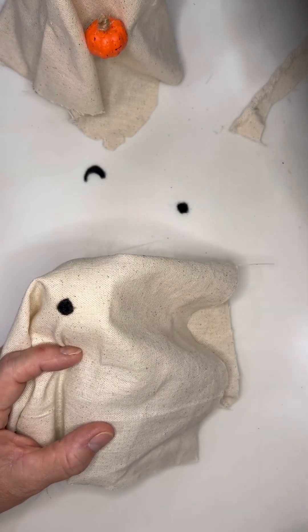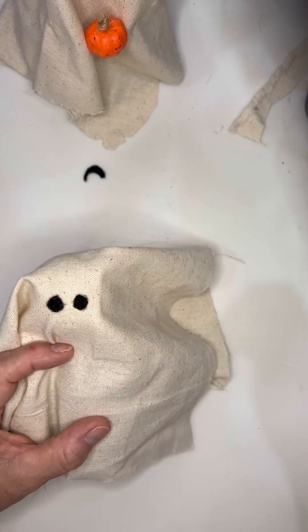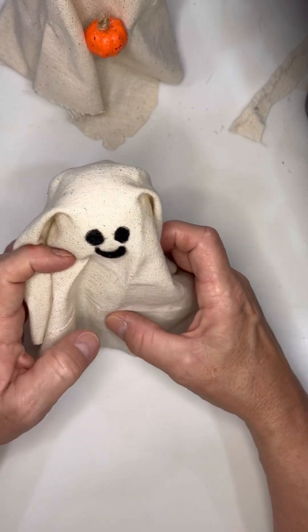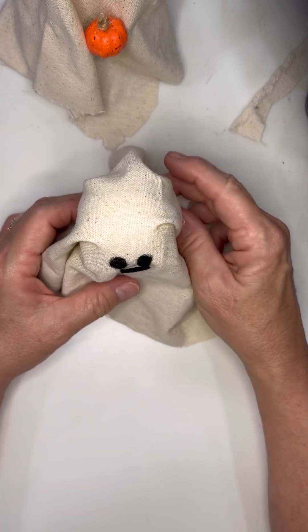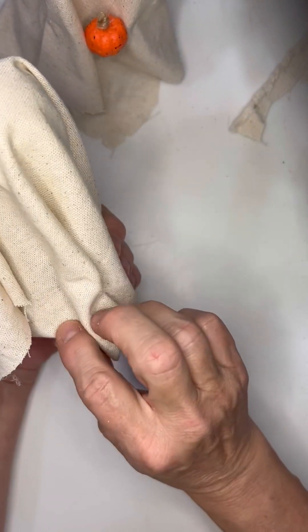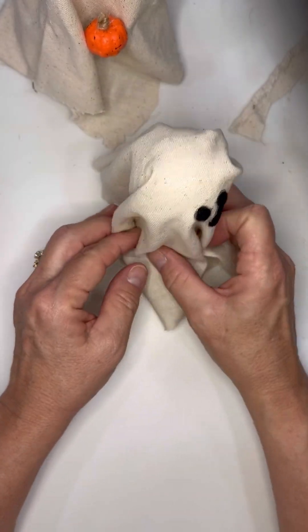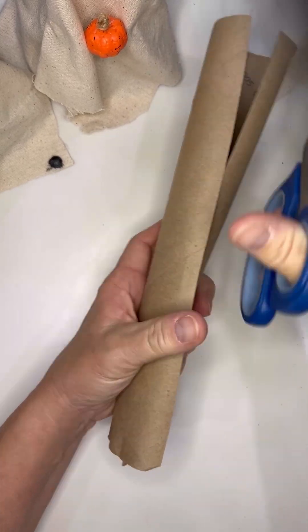Next you're going to glue the eyes to the front. I did make a little crooked mouth and thought it looked kind of cute, but the more I worked with it, the more it just didn't sit well with me, so I took it off — but if you like the mouth you can definitely keep it. You've got to have some type of closure on the fabric because it just wants to flare out, but if you use thinner material you probably wouldn't have to do that.